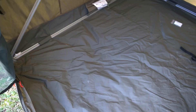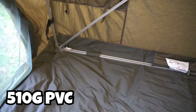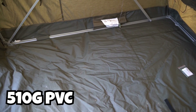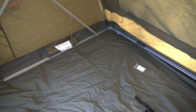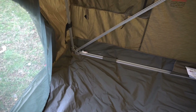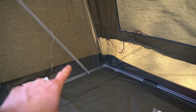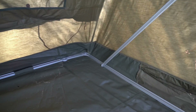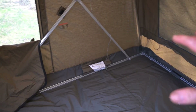The floor is completely waterproof — I believe it's a 510-gram PVC floor, so it's tough and durable. Obviously don't set it up on broken glass, but regular ground and rocks you'll be just fine. You don't have to worry about water intrusion. You can see the floor comes up on the sides, so you have extra protection if water were to start puddling up.